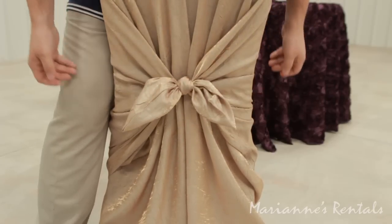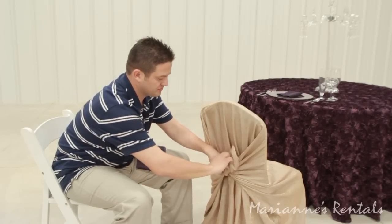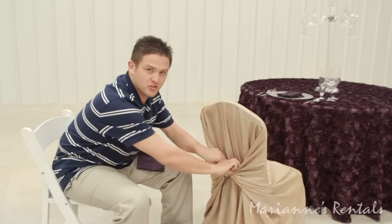And voila. And now we're going to add a chair tie. First you're going to want to tuck in the tails on the back of your chair wrap.